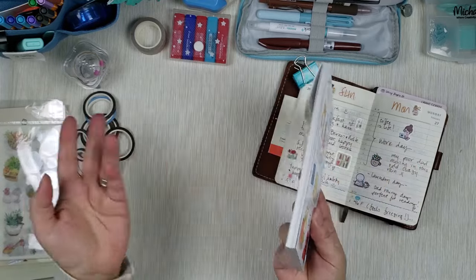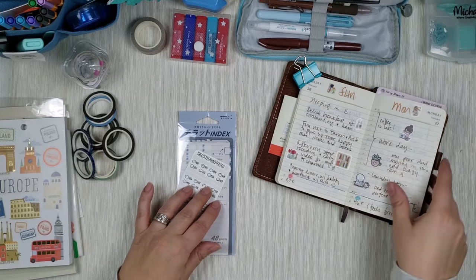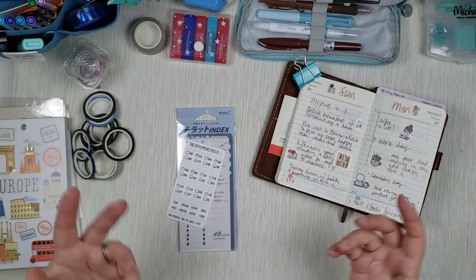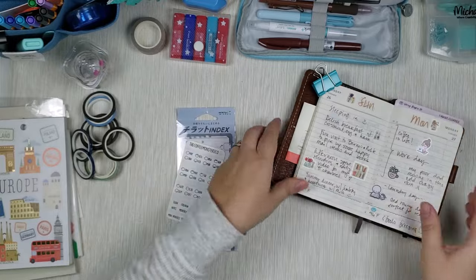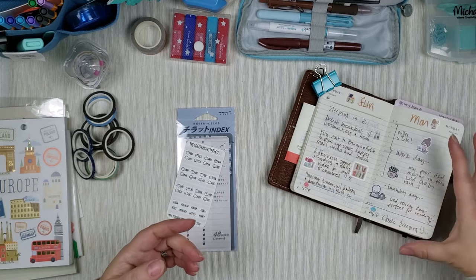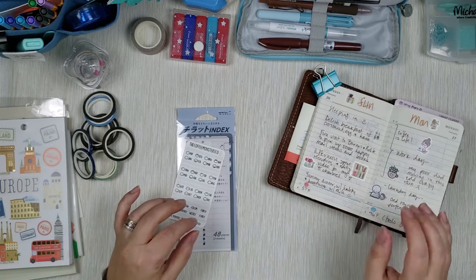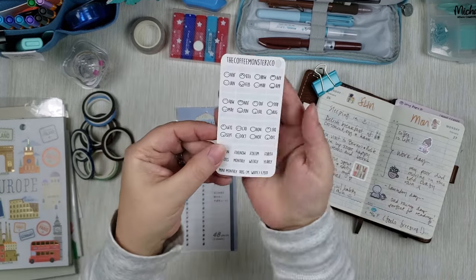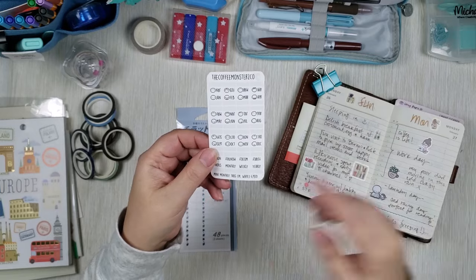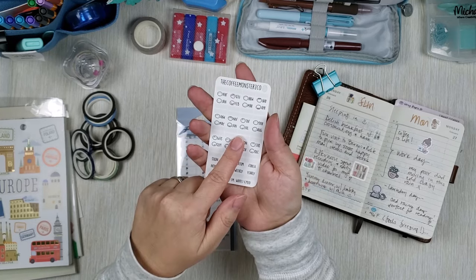Another quick category that is sticker-related is tabs. If you want to tab your planner — mark where every month begins, or every week — you can get tabs. This planner is super small so tabs need to be small as well, because if you tab out every month you need to fit 12 on the side, which for this small page size is actually a lot. One place where I found perfect small tab sizes for pocket size planners is Coffee Monsters Co — look how adorable they are. There are two sets: weekly and monthly, for the side or the top.